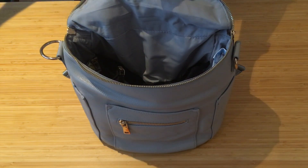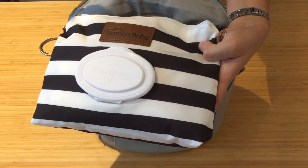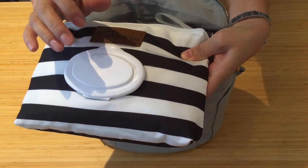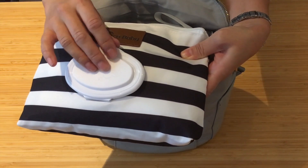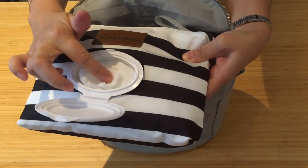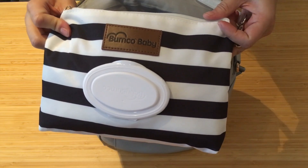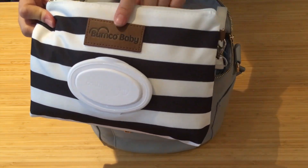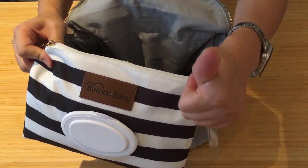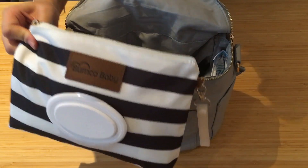I have this diapering clutch from Baby Bumco Company. I absolutely love this — it is so handy, it is a must-have for every mama. This is where I keep all my diapers and wipes, and it fits so much. You can actually fit enough diapers in here for around two kids. If you'd like to see a review on this, I will include a link in the cards above and also in the description box below.